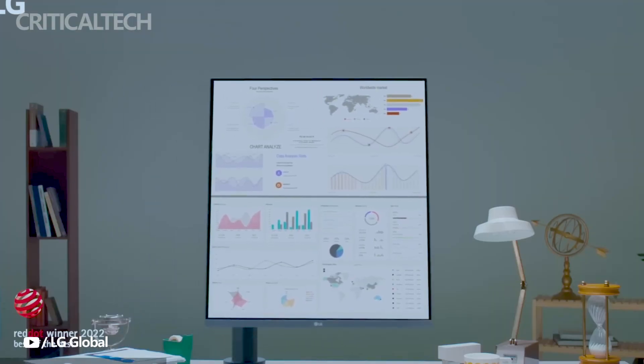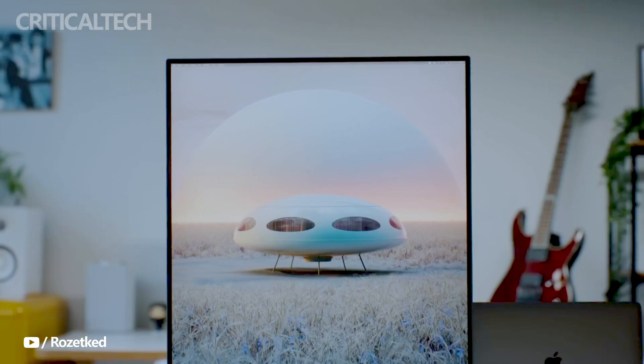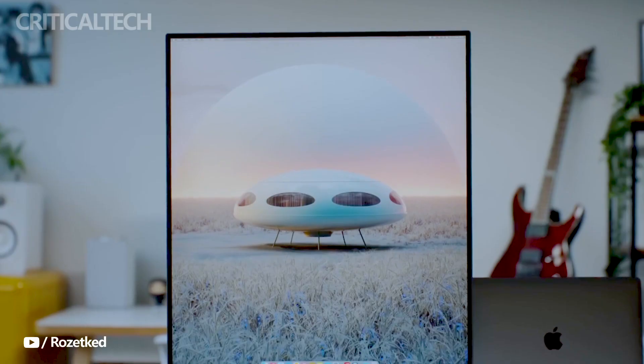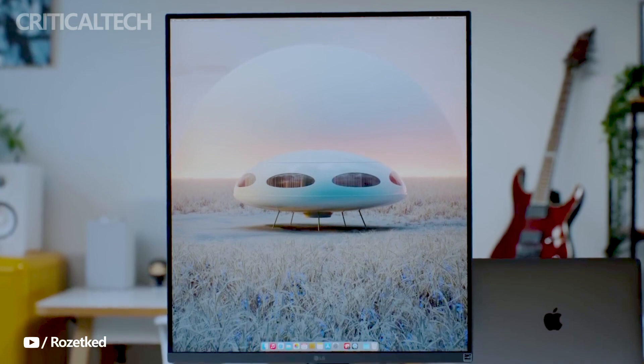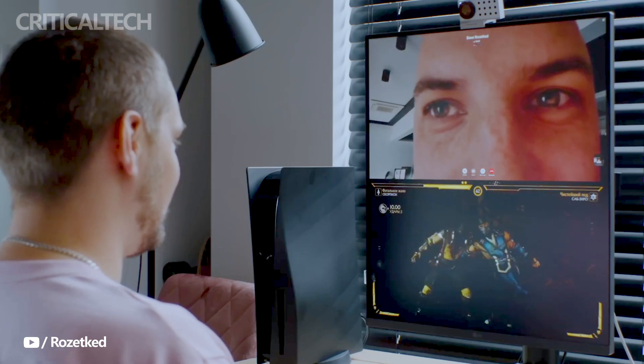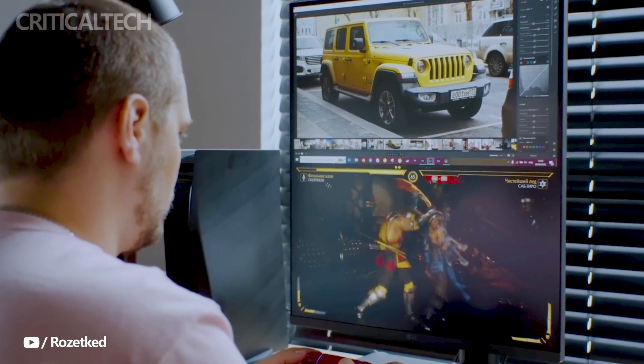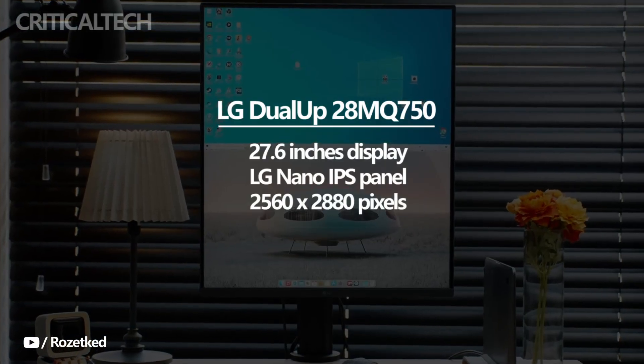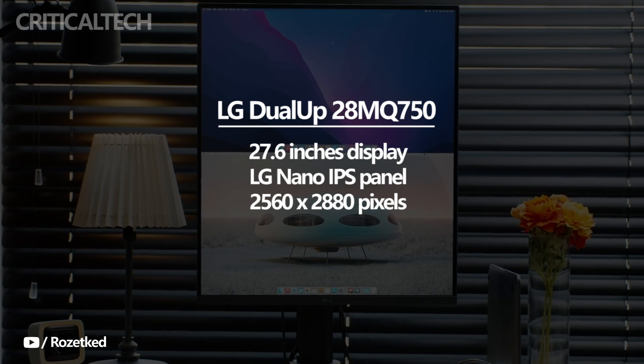The LG Dual-Up monitor stands out from the crowd, offering a distinctive and efficient approach to display technology. Unlike your typical 27-inch monitor, the LG Dual-Up features a unique tall aspect ratio that enhances productivity and multitasking capabilities. With a screen size of 27.6 inches, this monitor maximizes screen real estate while maintaining a compact form factor.